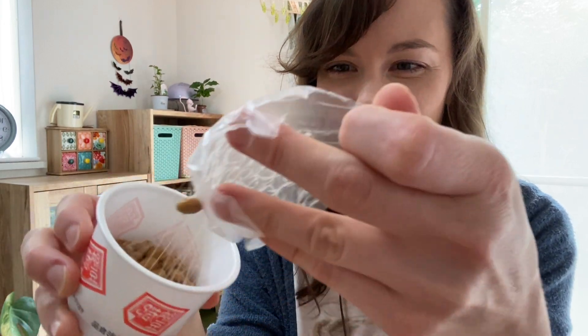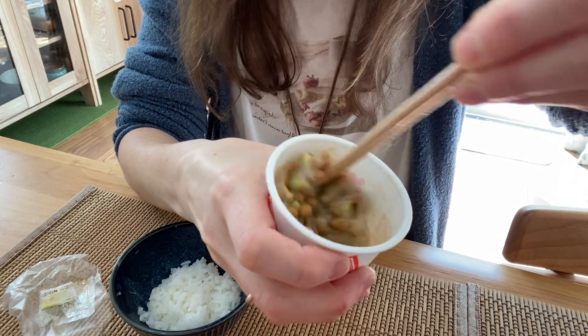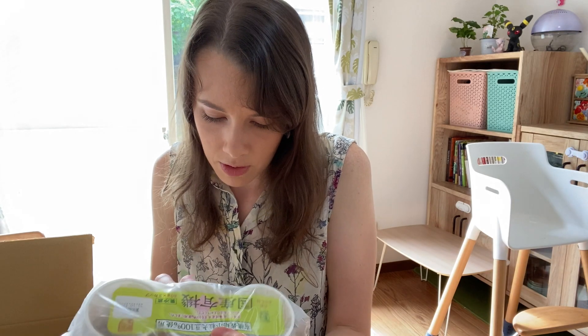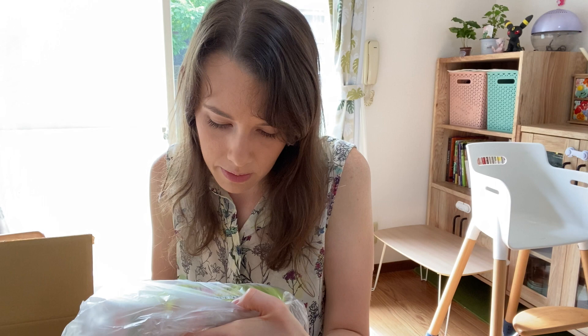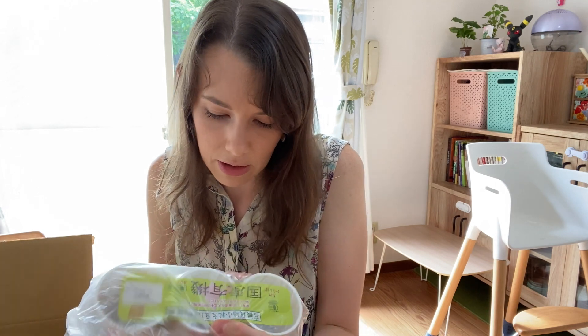Eww, so sticky. Eww, look at the string. Eww. Oh, look at it guys. Is this natto? Oh my gosh, it's natto!